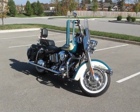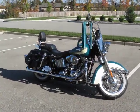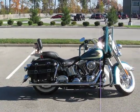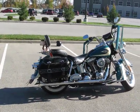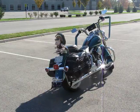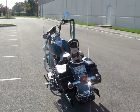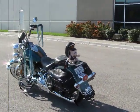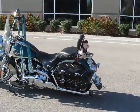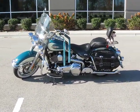Here you go folks, my 2009 Heritage Softail Classic FLHTC. I've been putting some more chrome and stuff on it. Still got a few things I want to do, still considering another set of rims.